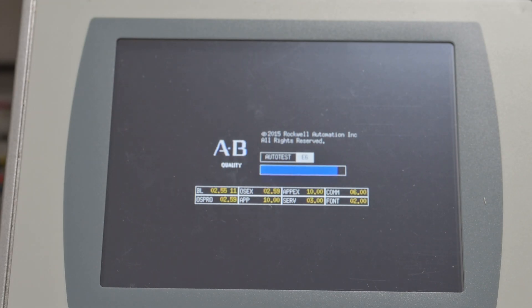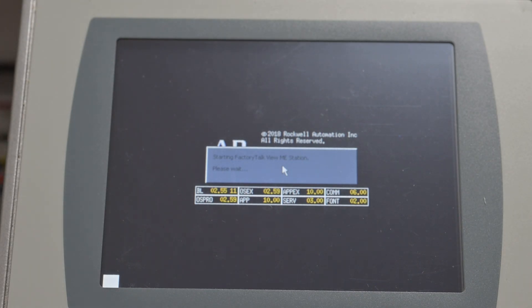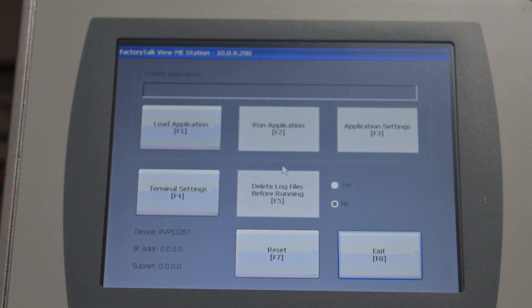Don't touch anything as it's doing this. This will take about half a minute. Where we should end up is in the configuration screen. Doing this as a real-time video gives you a sense of how long it's going to take you. So there we are — we're into the configuration screen.